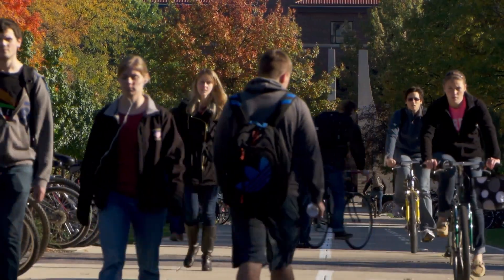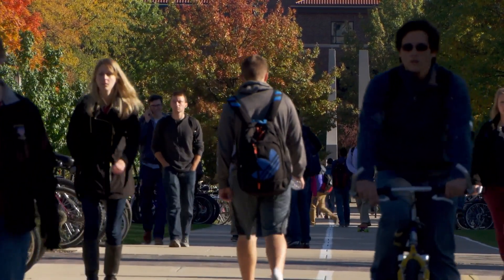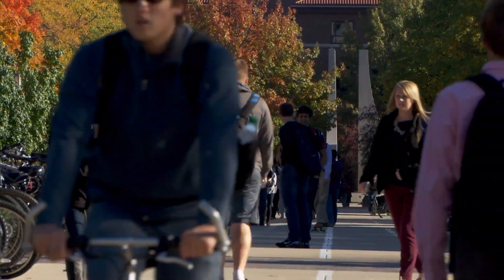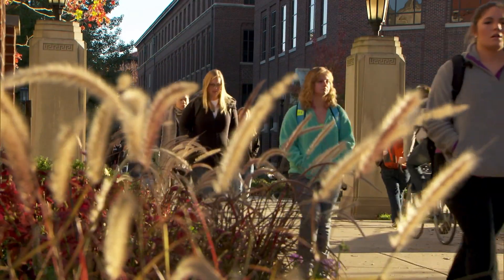First, I wanted students to be aware of food insecurity among their fellow students, because food insecurity on college campuses — starting at Purdue — is almost more than 25%. I wanted students to know about the realities their fellow students face.